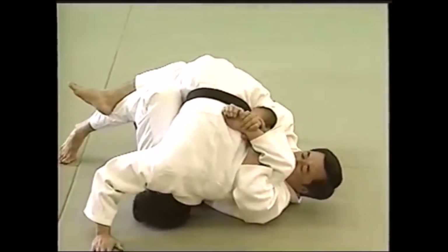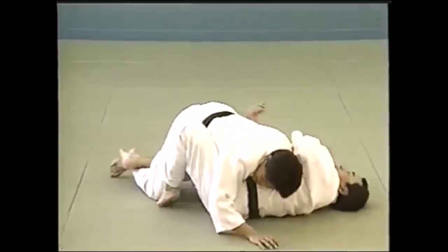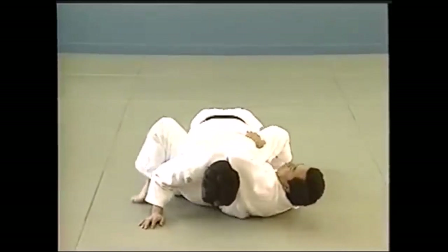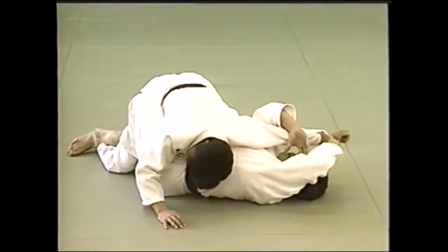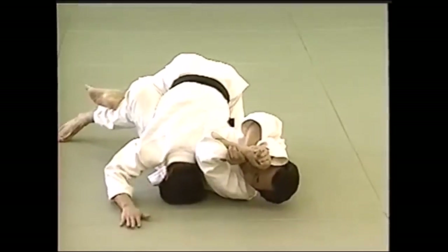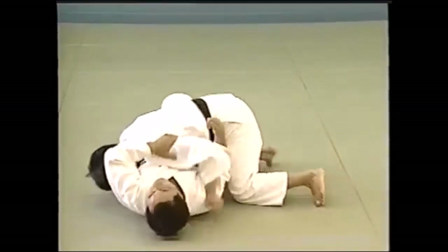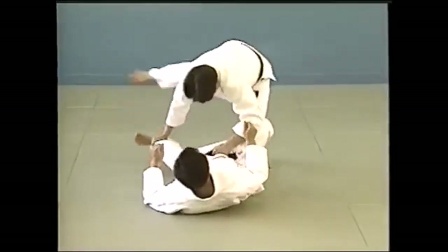From half guard, you can do it if someone's trying to pass your guard in order to get into Osaekomi. You can also do the Udegarami where the palm is facing forward — not like the Kimura — kind of like Americana but from half guard. Notice how the leg is pinning their leg. You lift and curl your own elbow to get the submission. You can search 'judo kansetsu waza' to find all these submissions.